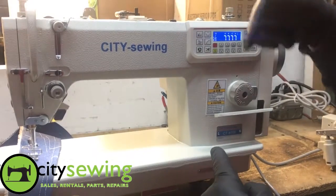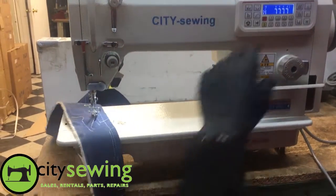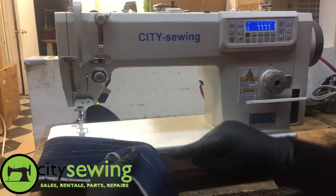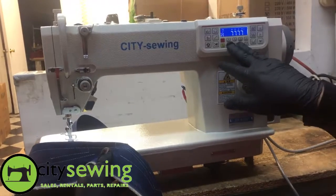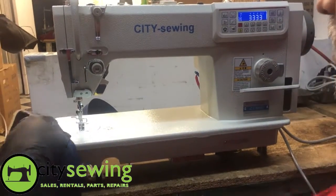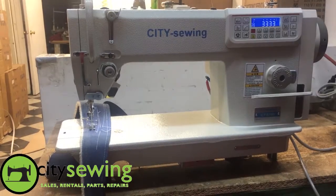This setting shows how many stitches the machine bar tacks every time you start. If you set it to three, it goes three stitches back then forward. With seven stitches, the bar tacking gets very long. Normally everybody uses it set to three, meaning the machine will bar tack three times.